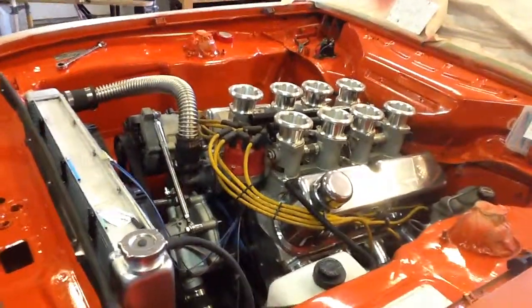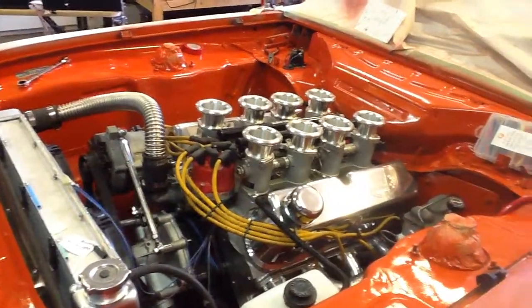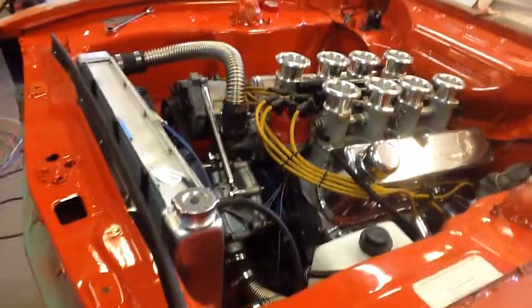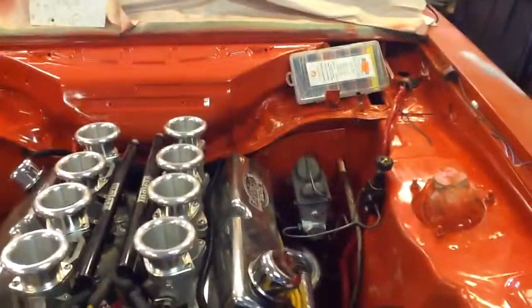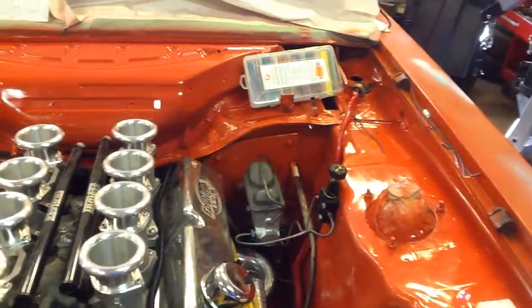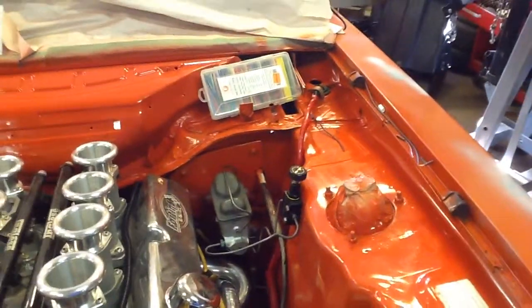It's a really, really nice system — electronic fuel injection. It looks like Webers, but it's actually fuel injection. We've also modified the brakes: we took away the power brakes and we've got an adjustable proportioning valve, which is the knob you see there.